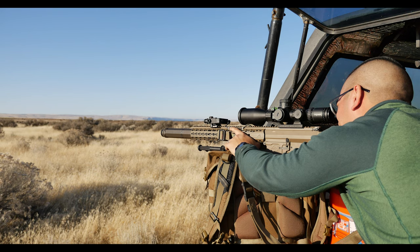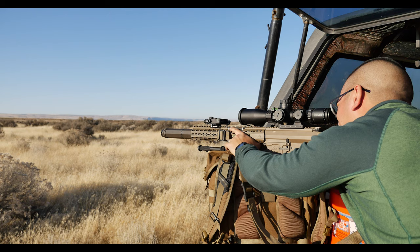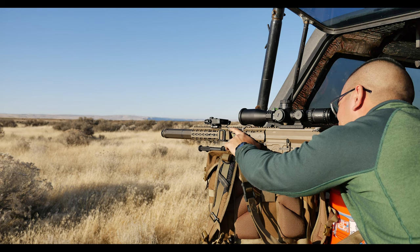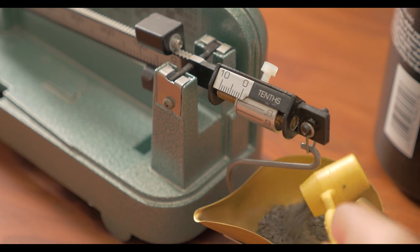In this video I wanted to do a little bit of load development. It's come to my attention that too many of you have blown up guns, and some of you could also use some help dialing in proper ammo. Because let's face it, a big reason why we reload is so that we can have better ammo than you can buy at a store.